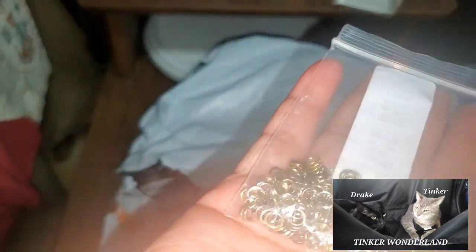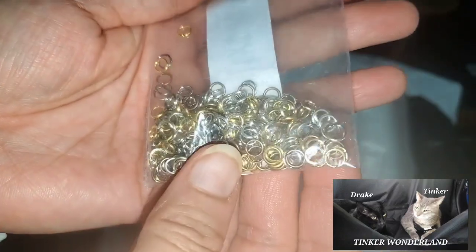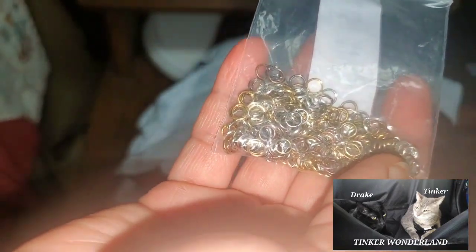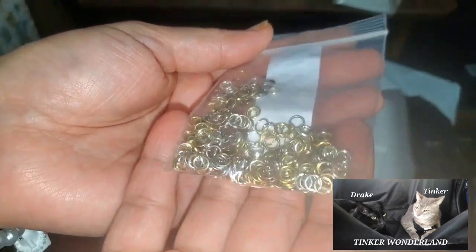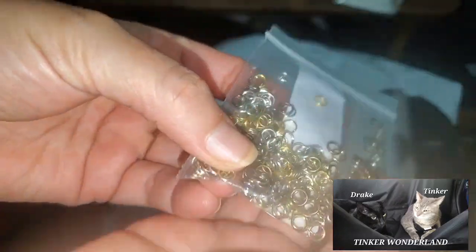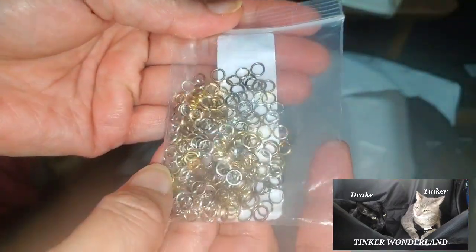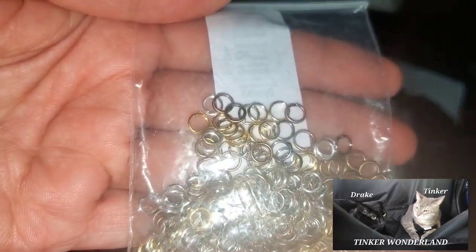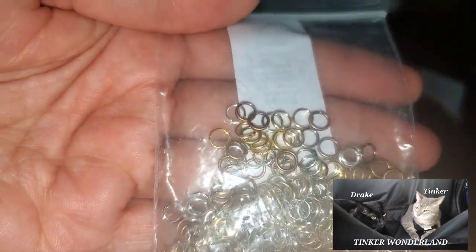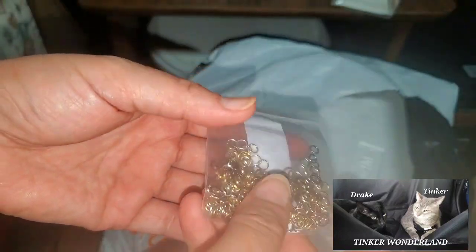I got these jump rings, and this is only 98 cents. It's 240 pieces, 5 millimeter jump rings. I hope it is 240 here — I don't want to count it right now, we're gonna waste more time. This is for jewelry making — 240 pieces circle jump rings for 98 cents. I also got a price adjustment on this one, so I paid cheaper than that.